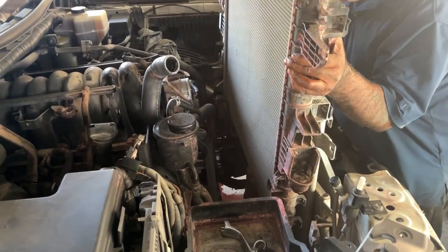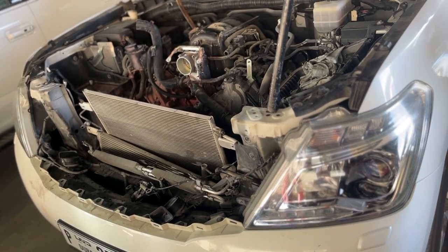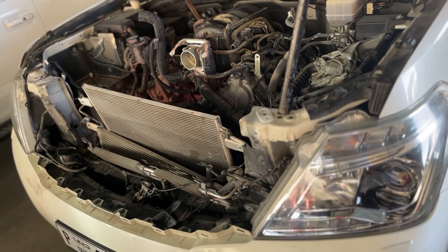We've disconnected all the pipes. This is an illustration of what can happen with the small pipes — they are basically underneath the plastic cover, so you don't see that from outside until you remove it. We replaced those hoses; this Patrol is just with 170,000 kilometers on the clock.